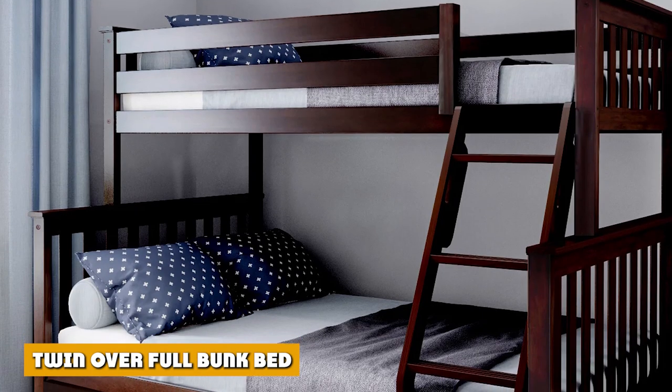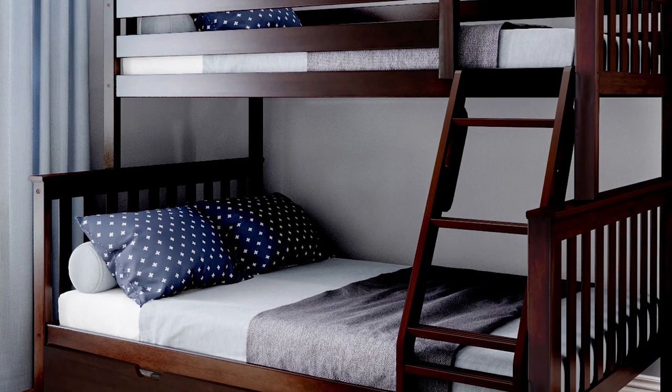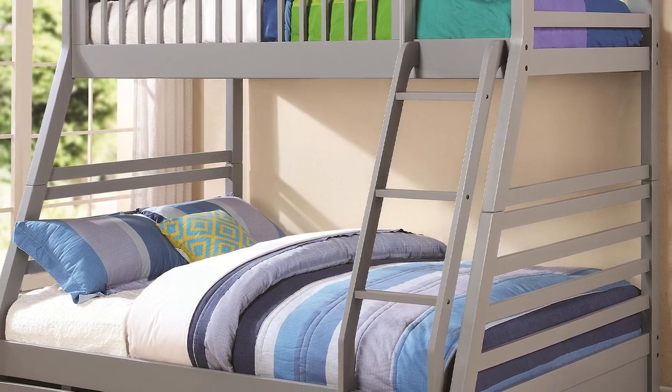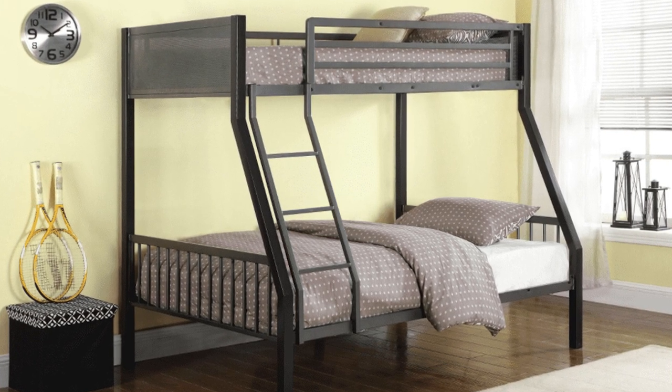A twin over full bunk bed is a type of standard bunk bed that features a twin size bed on the upper bunk and a wider full bed on the lower bunk. The difference in sizes works excellently if you have children with significant age gaps, so one child may be way bigger than the other.